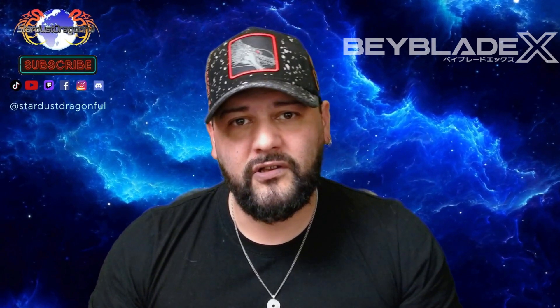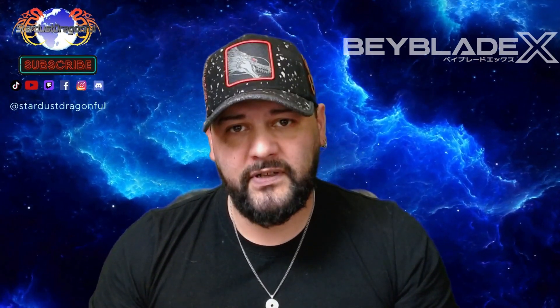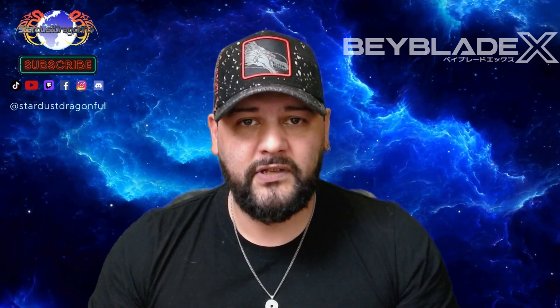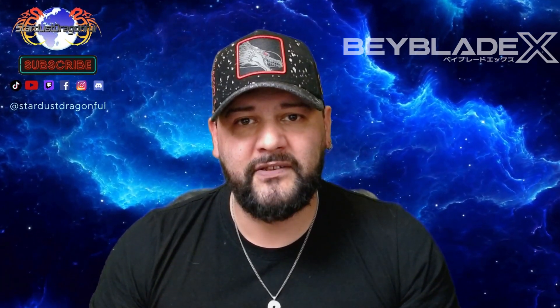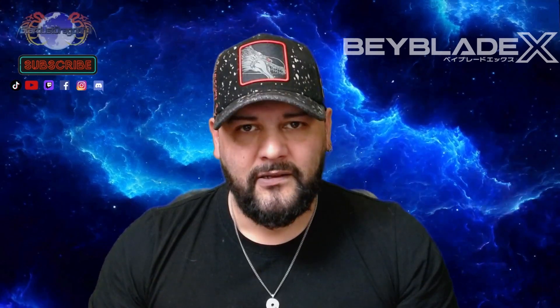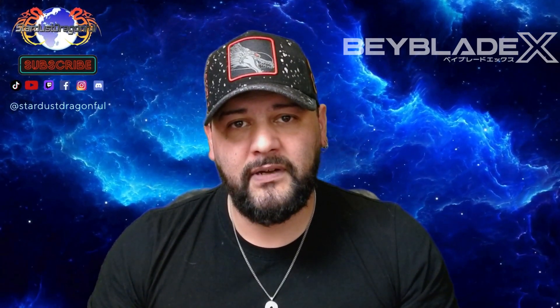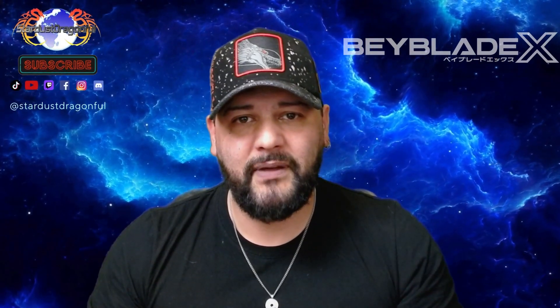Dans chaque Random Booster on est censé avoir plusieurs toupies avec des blades différents. Or cette fois-ci on va retrouver dans le Random Booster le Big Scales Vapor Tail, 3 toupies tout simplement — il n'y en a vraiment que 3. Ce sont 3 toupies avec le même blade et des pièces différentes au niveau du ratchet et du beat. Je trouve ça très intéressant car ça nous permet de jouer le blade que l'on aime et ensuite pouvoir changer les différentes pièces, tout simplement garder la pièce B en collection.